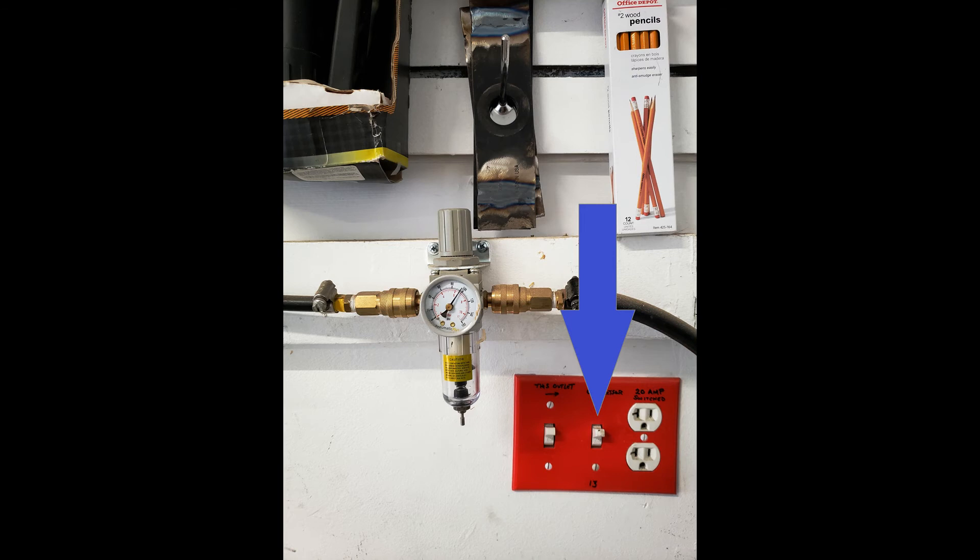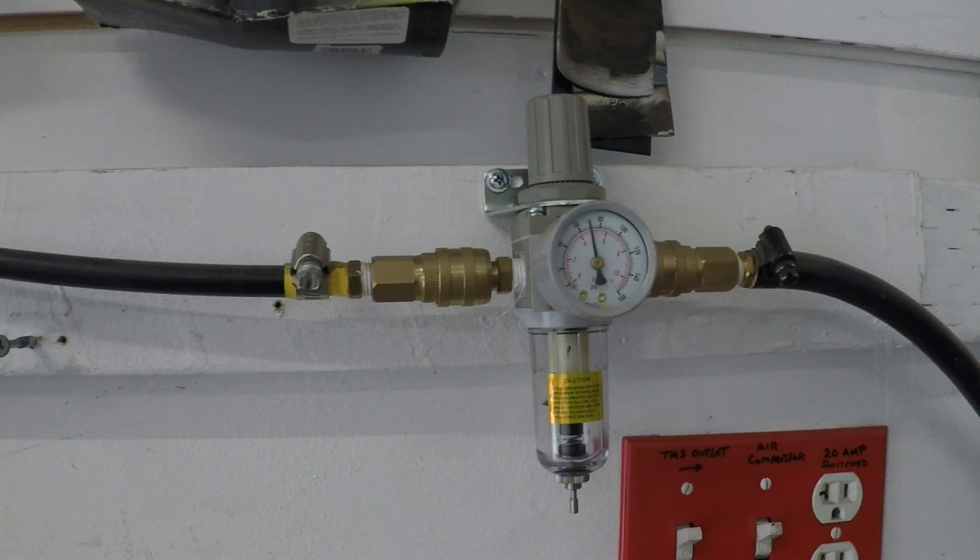Before I finish up, I'd like to share with you a drawback that this system actually has. Routing the air through all the stuff I just showed you can significantly reduce the volume of air coming out of the end of your nozzle. Here, you can see when I expel air through my nozzle, the volume of air moving through the hose is too slow to keep the pressure up.